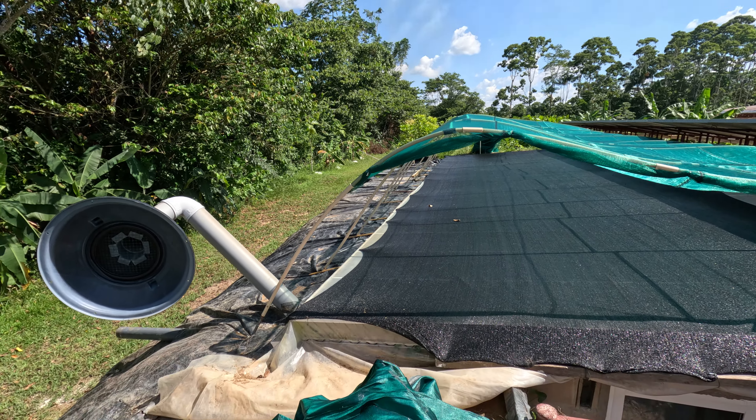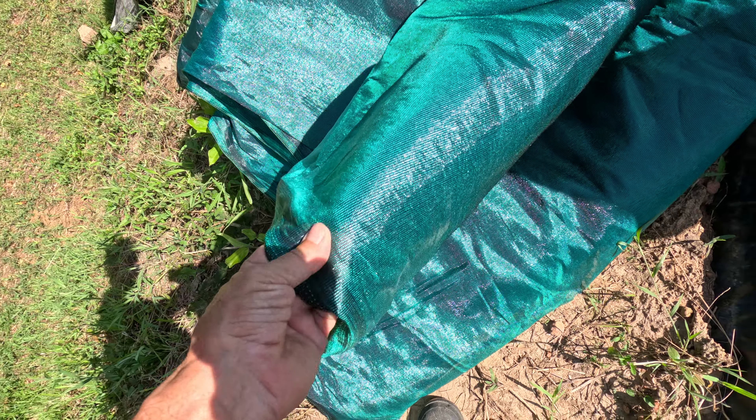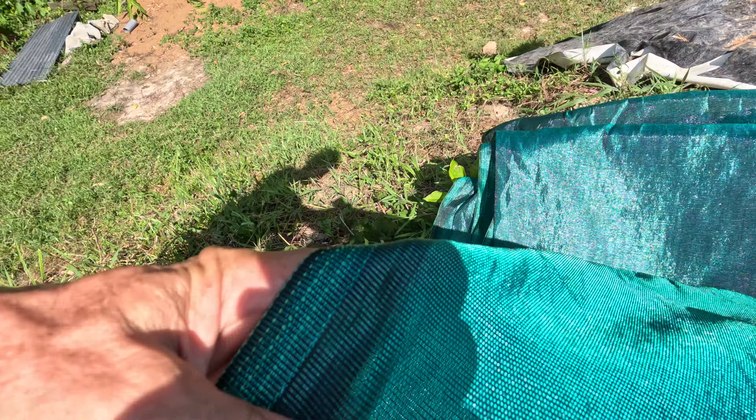The temporary shade cloth we put on top was only 30 percent, but now I've got a 75 percent. It's quite a difference — this will actually cut out 75 percent of the sun.